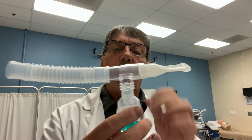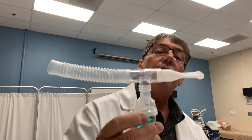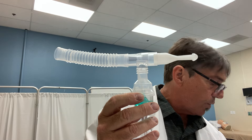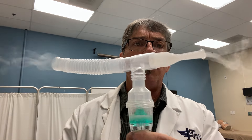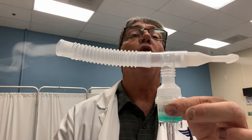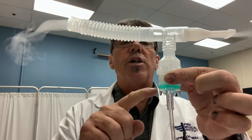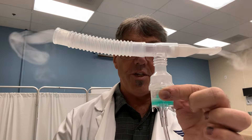Once we've introduced ourselves to the patient and explained the therapy, we're going to set the flow of the small volume nebulizer to 6 liters — that's what's recommended for the Salter Labs. You'll get good nebulization, as you can see the medication being nebulized. This treatment will last approximately 10 minutes, which is the appropriate length of time for an albuterol treatment — we want to administer it until the bulk of the medication has been dispensed.